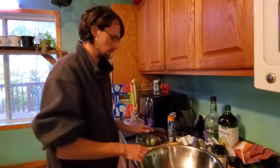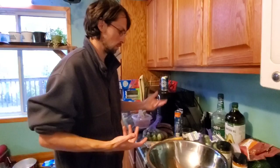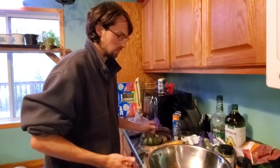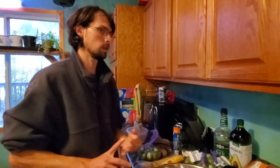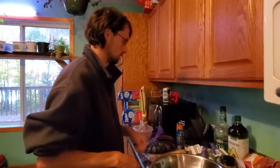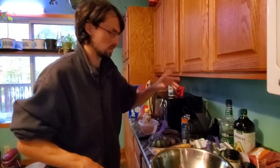I'm going to show you guys a simple recipe that is not only healthy but delicious for Brussels sprouts. What you need is Brussels sprouts, about six slices of bacon — so three slices of bacon per pound of Brussels sprouts — and some honey, salt and pepper.